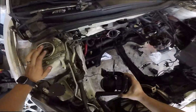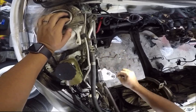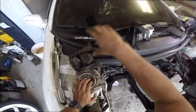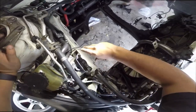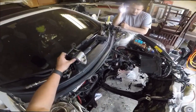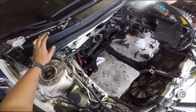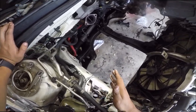Bad news — the one from O'Reilly's doesn't line up. It lines up on these two holes right here, but the third hole doesn't line up. So we put in the OEM one and it lines up perfectly. I don't want to bend the aftermarket one because if it doesn't work out I can't return it, so I'm just going to return it. We need this motor in, so we're going to use the old motor mount even though it's messed up and swap it when the new one arrives.